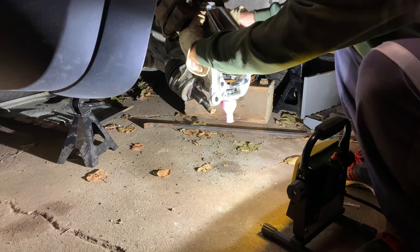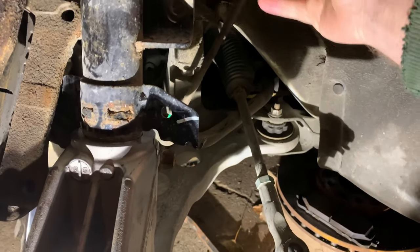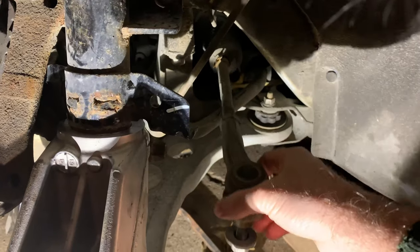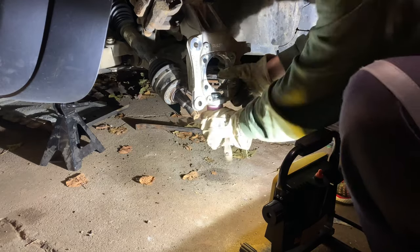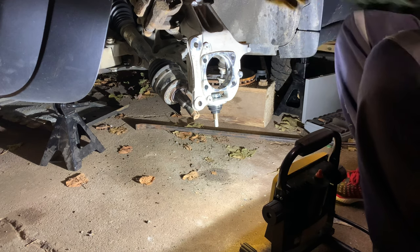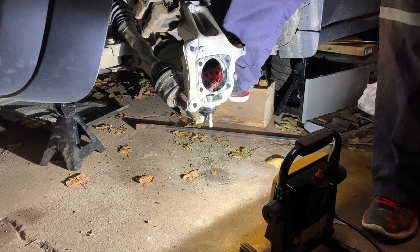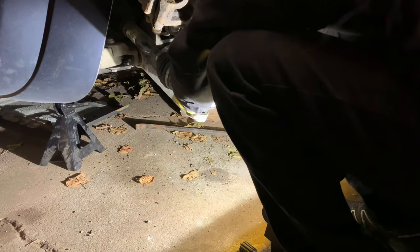Bolt that up after. One thing you want to make sure before you put this back together is that the sway bar link is not underneath your tie rod end. I need to come over on the other side. Just watch your fingers - I need to put the drive shaft in too. Put the drive shaft in - just a little lower. Okay, it's in. That was really simple.